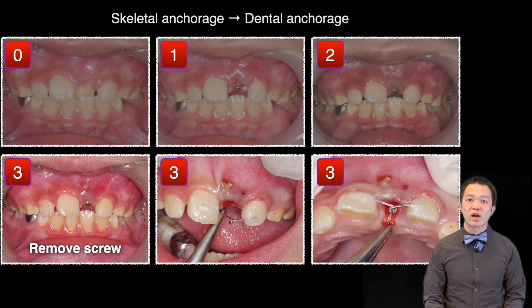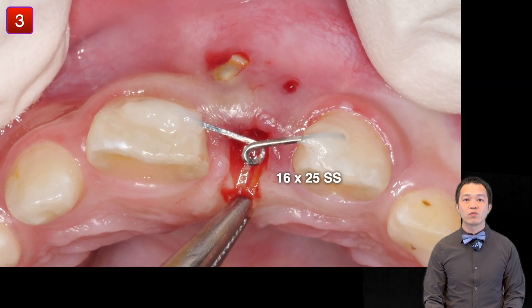So I had to switch from skeletal anchorage to dental anchorage, bending the wire with a small helix to attach with the power chain.